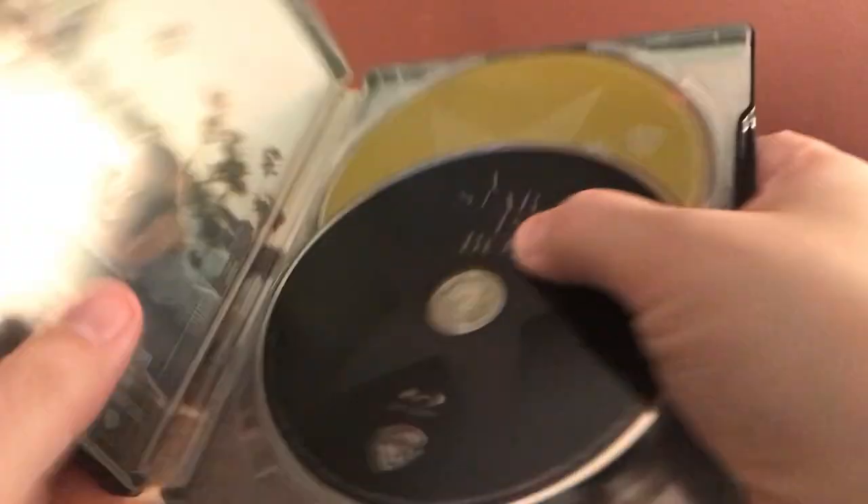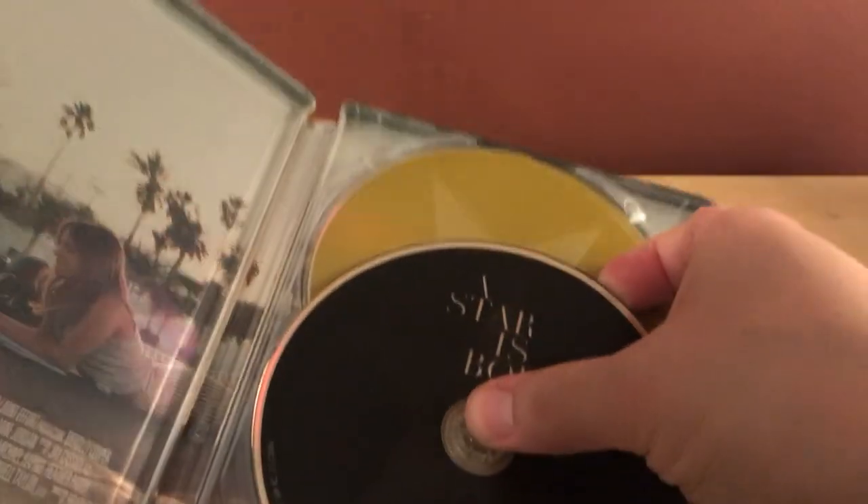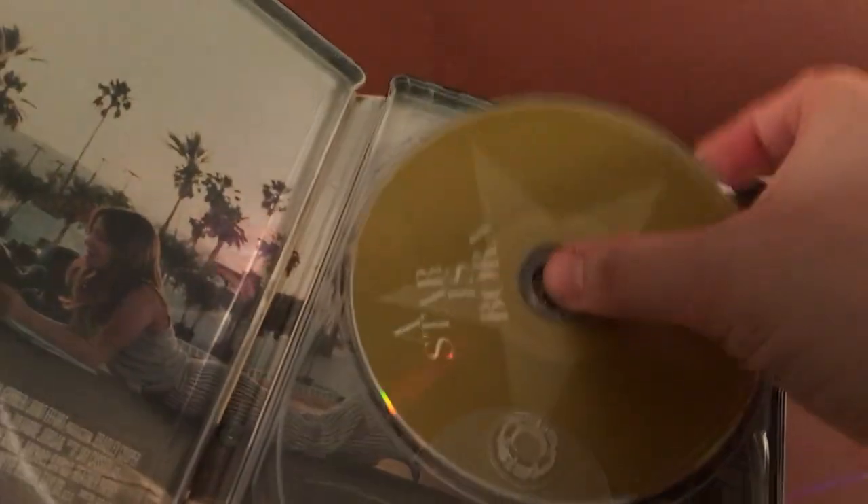Let me do a quick open up here. There's my digital code, and there is the Blu-ray disc right there, and here is the DVD.